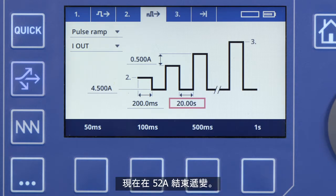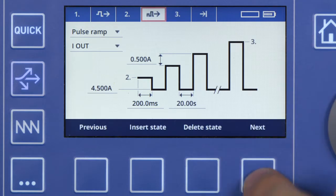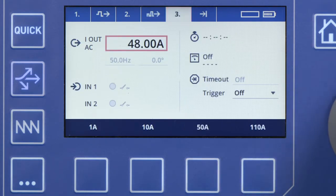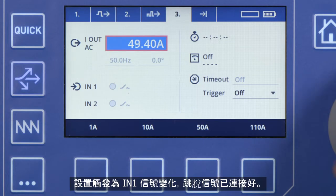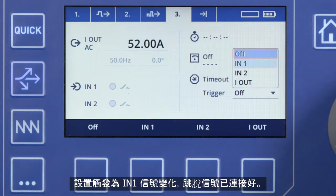Now, end the ramp at 52 amps. Set the trigger to a signal change at IN1, where the trip signal has been connected.